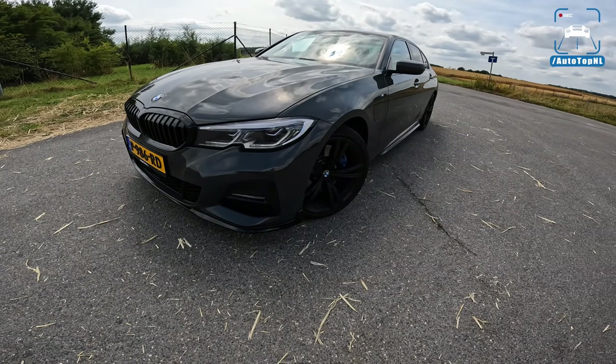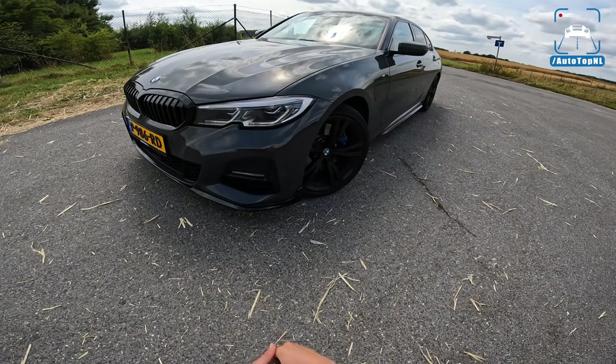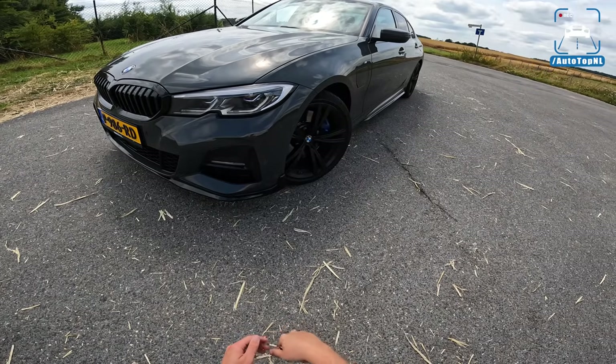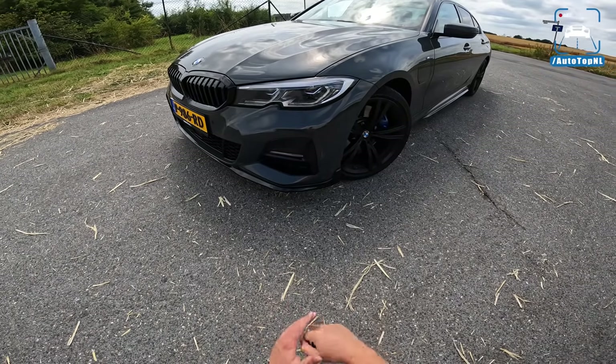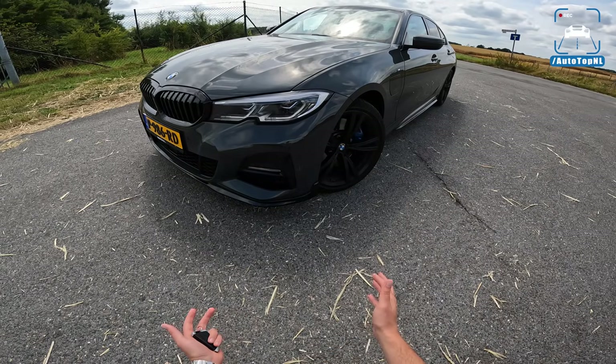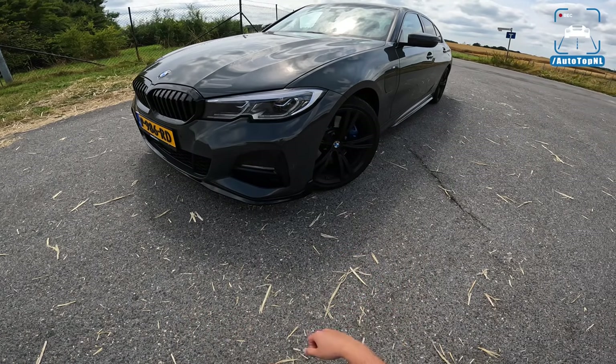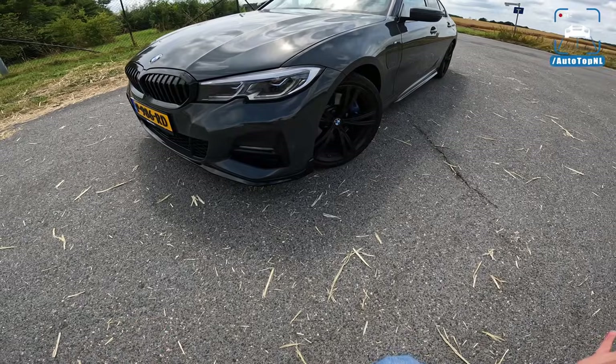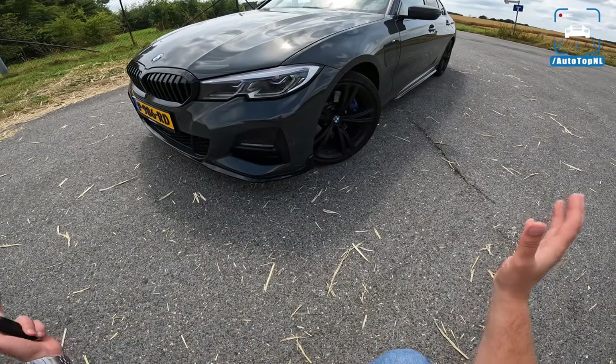What's up ladies and gentlemen and welcome to this POV review by AutostopNL. My name is Martin and today I am taking a quick look at this BMW 330e Stage 1 tuned. This might be like a leap into the future because this is what an M340e would be like, I guess.